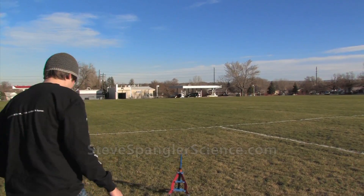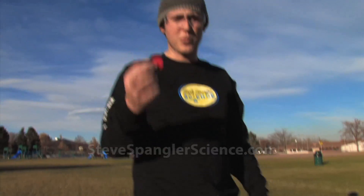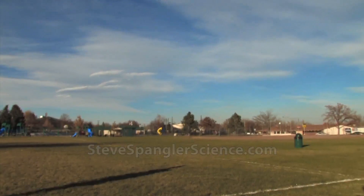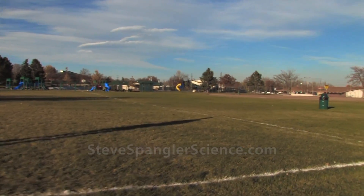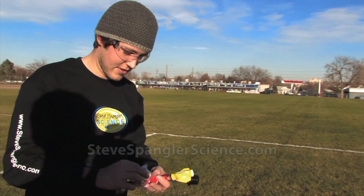We have this connected to a little hand pump over here. One red — supposedly 90 PSI — and it goes about 600 feet. This time we'll do a red and a white, and supposedly it'll go 850.